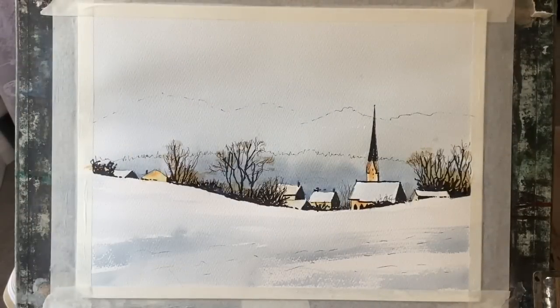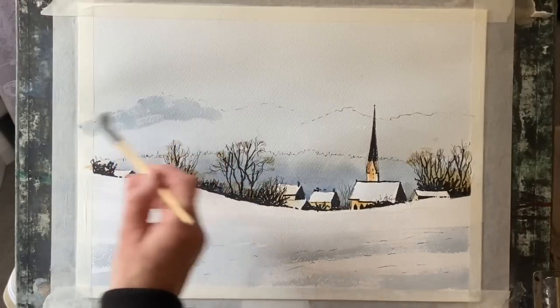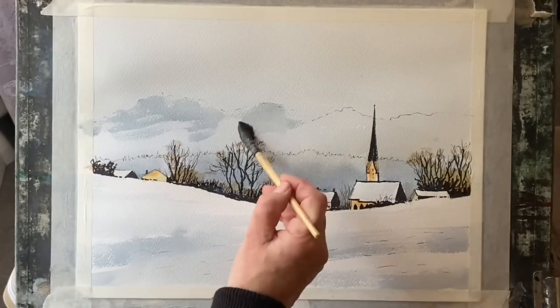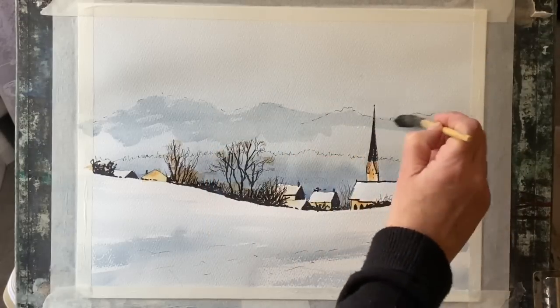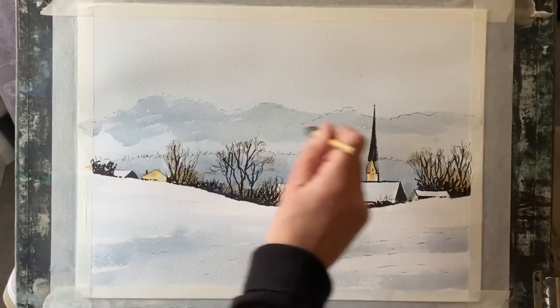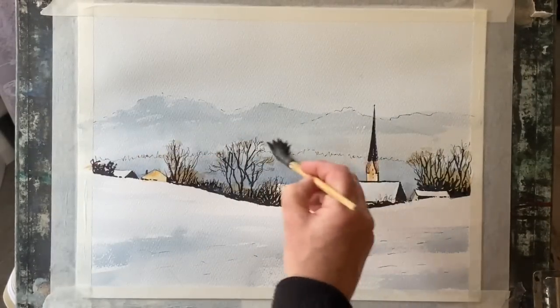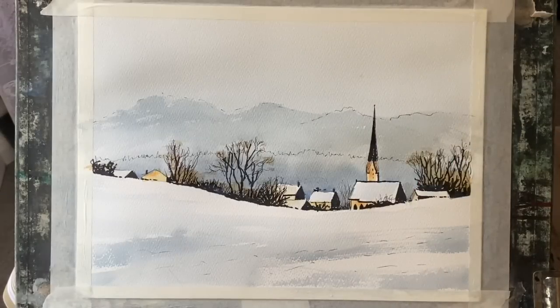I'm now finishing off the painting. I've mixed up with my small squirrel mop a very watery mix of that greyish-bluish colour from Payne's grey, indigo, and Prussian blue, and I'm just touching it into my mountains here and there. It's very watery — there's hardly any pigment in it whatsoever — it just gives a hint of those distant mountains receding into the distance. I can use a clean damp brush to soften off underneath those marks and lift out a bit with tissue to give that misty distant snowy mountain look.